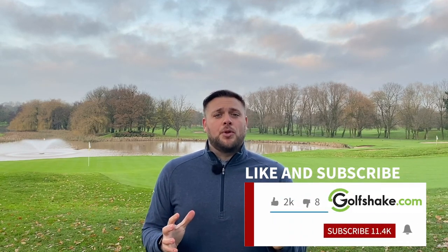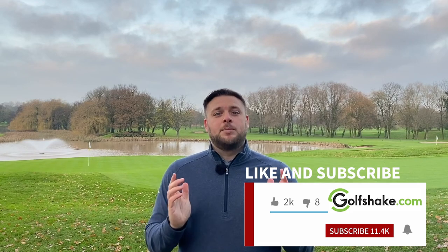Hope you've enjoyed the video. If you have, please hit that subscribe button and see loads more content from all of us here at Golfshake to help you play more and play better. See you all very soon.